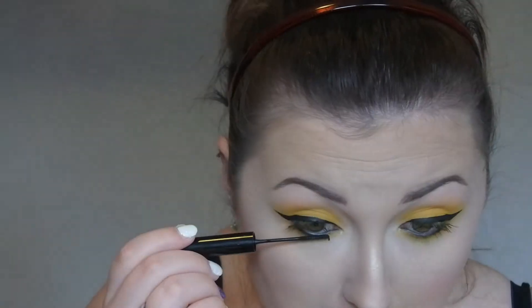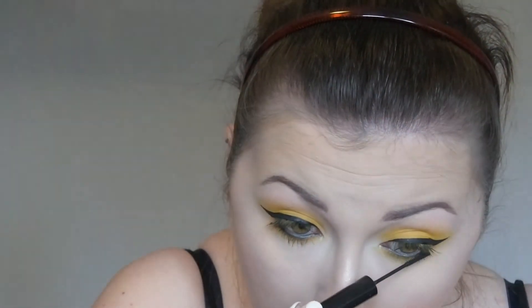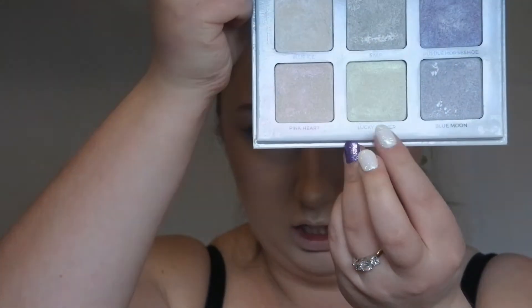I am now going to put on some mascara. And re-apply my inner corner highlight since it has gone through all the blending. It is just the Anastasia Beverly Hills Moonchild Glow Kit and I'm just using Lucky Clover.